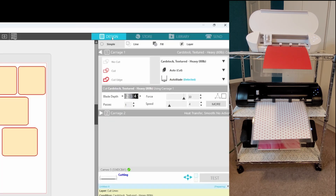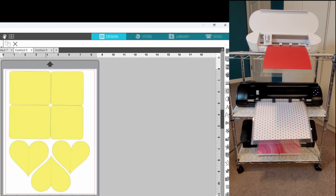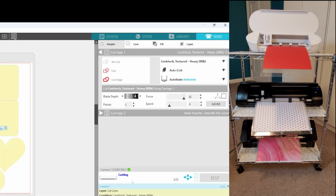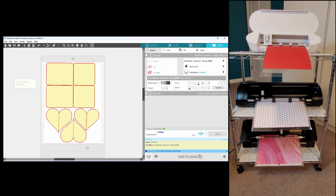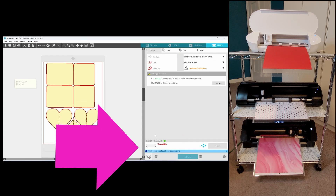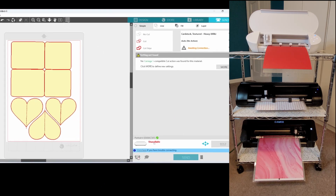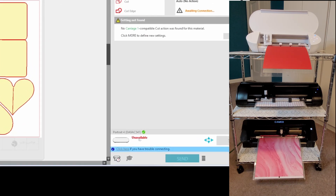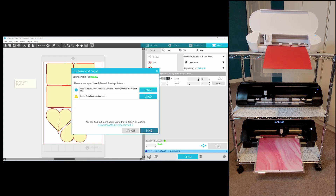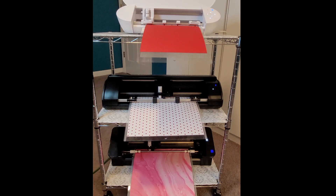Two down, one to go. Go back to your design page and head over to the third design mat. Go to the send panel and click on the icon to choose the Portrait. You can see here that it says unavailable — it may take a second or two for your machine to connect. That's okay. When it is connected, click send. And now you have all three machines running at the same time.